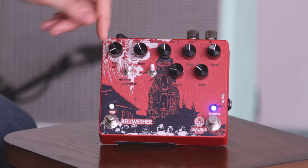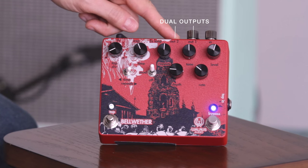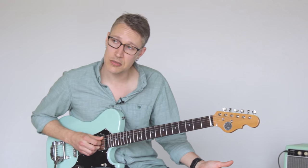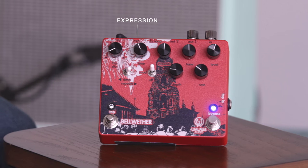Looking at our top panel, we've got our input jack, then out one and out two. We've got an effects loop jack — we've given you an effects loop on the delayed signal. And then our expression pedal jack.